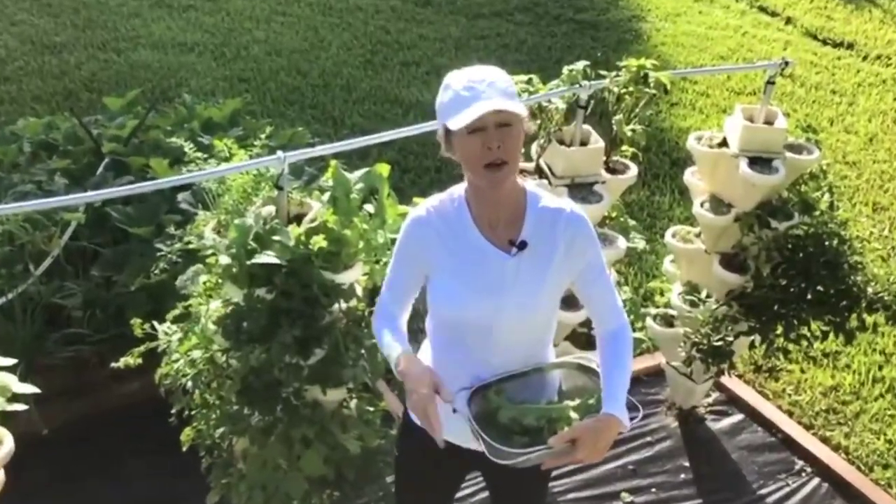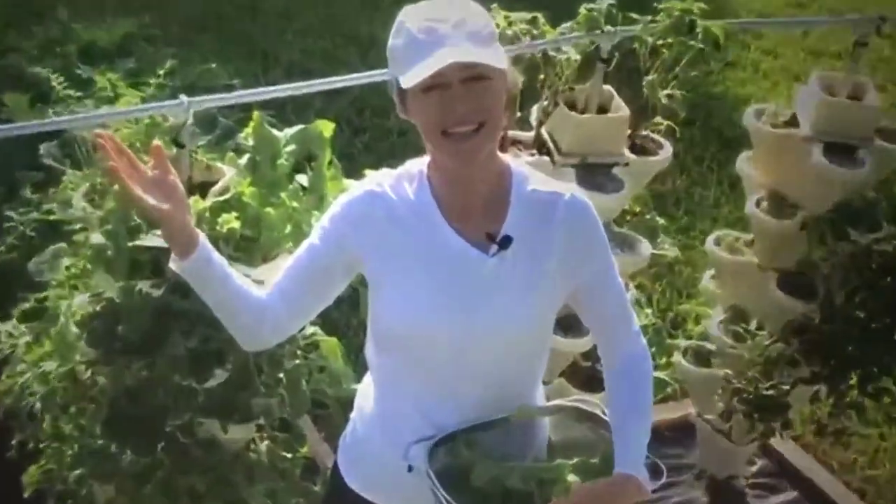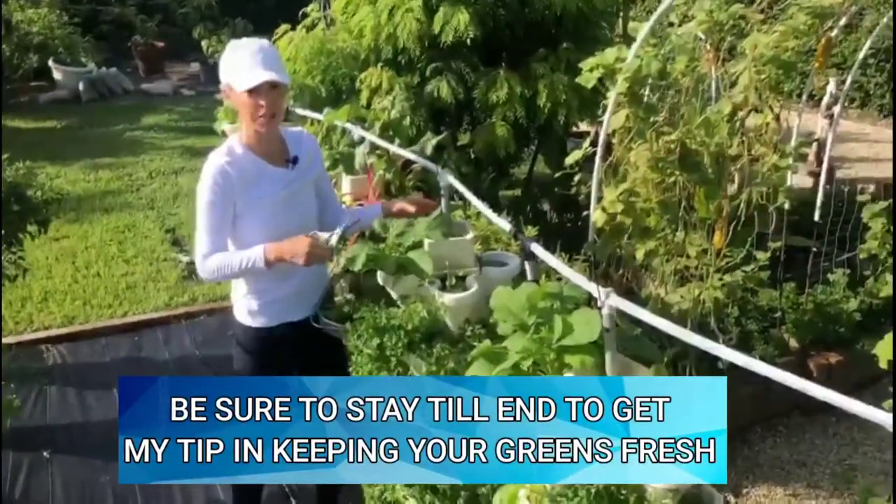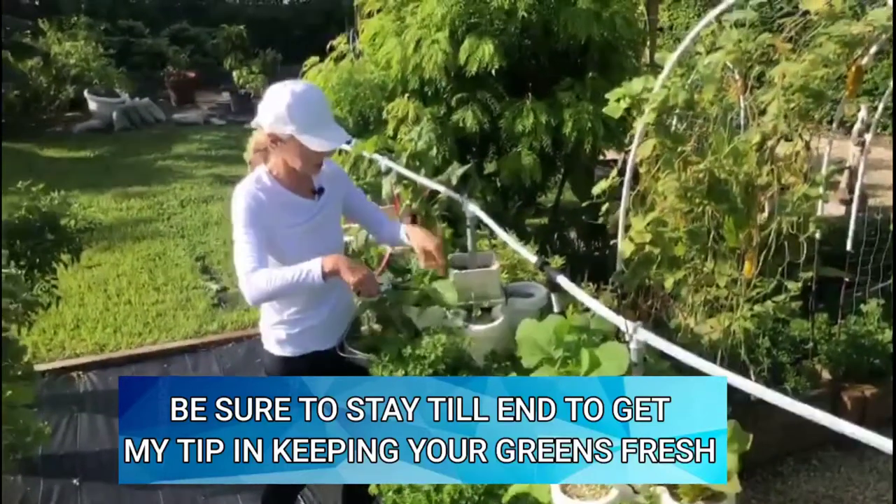Welcome to my garden. Today's episode is all about the epic salad. We grow many greens in our garden — we have wasabi mustard, lots of parsley, cilantro, radish, and carrots.